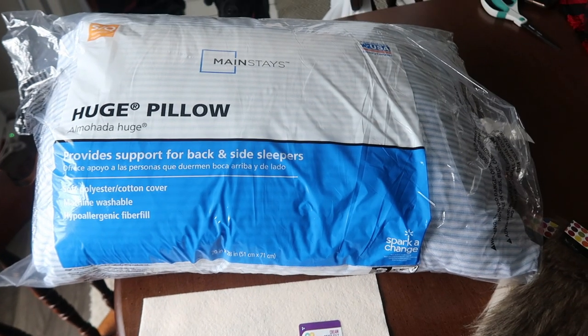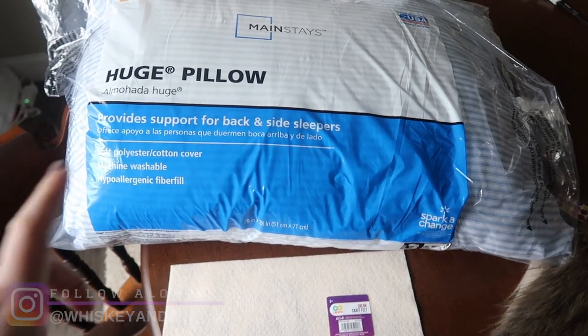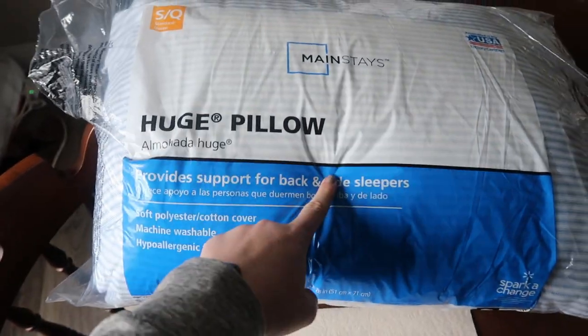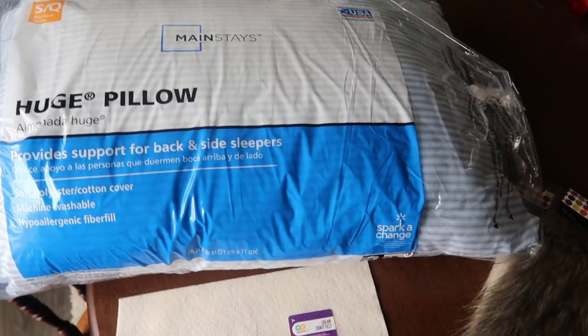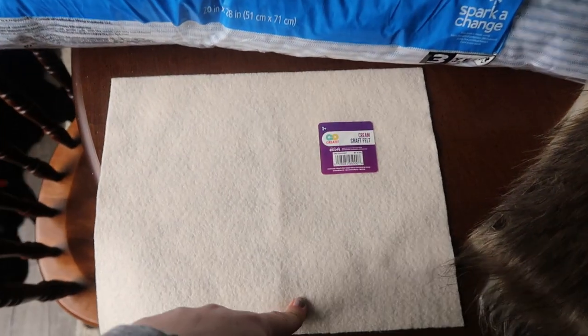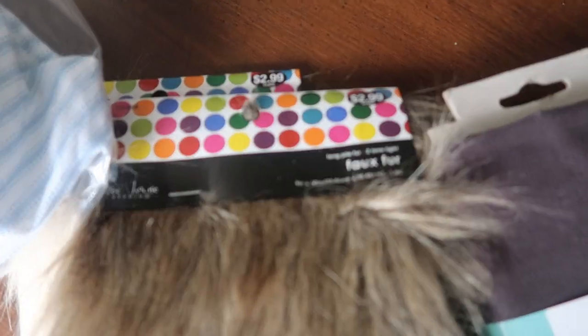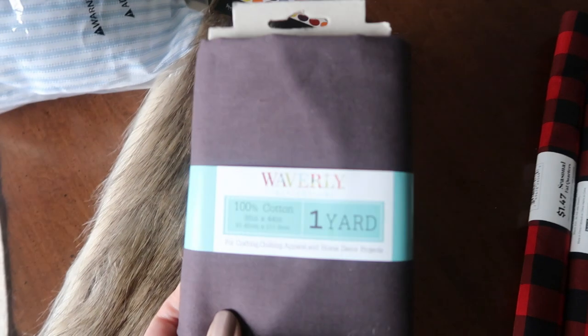To make your gnome you're going to start with these supplies, and a majority — like 90 percent — came from Walmart. I grabbed one of these Mainstay standard queen huge pillows, which was like $3.50, and then one of these 25-cent sheets of felt in cream for his nose, and then two different colors of faux fur back in the craft section.